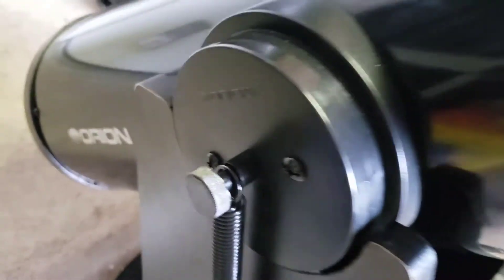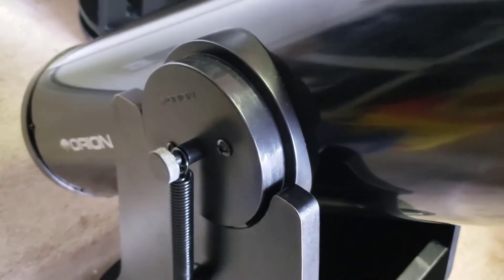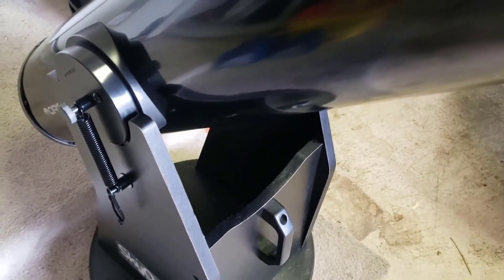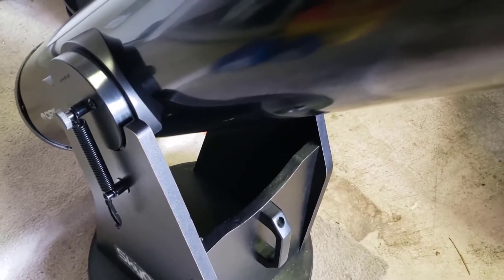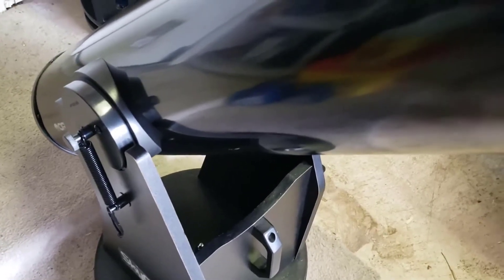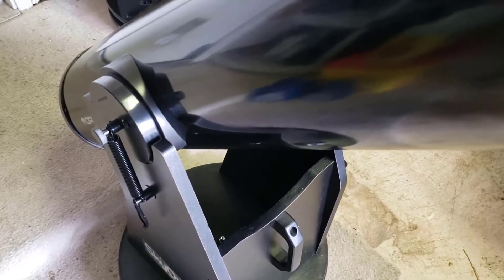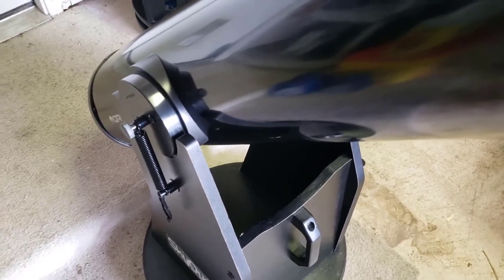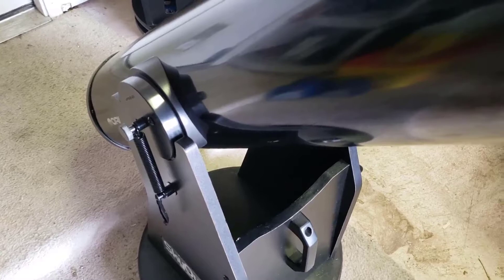The pads it has for the elevation bearings — the trunnion, I guess you call them — it has two little pads, one there and one on the other side. The spring is supposed to actually increase the friction, but the stiction on this is pretty bad. It does increase the friction, which is what we're going for, but it makes it really jumpy when using. Right now, the way I get around it, I just take the springs off and use a counterweight — and that works pretty good — but it would be awesome to increase the friction while eliminating or reducing the stiction.